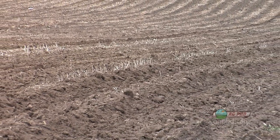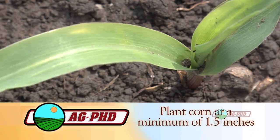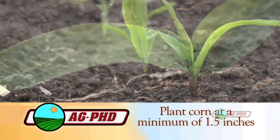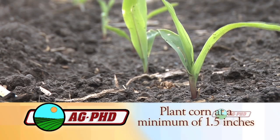Even if it does get out of the ground, it takes so much energy to push out that it's energy that could have gone into yield instead. So we want a maximum of two and a half inches deep. And regardless of your soil conditions — hot, cold, wet, dry — we want inch and a half to two and a half inch planting depth regardless.